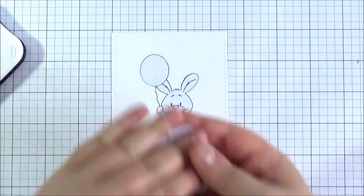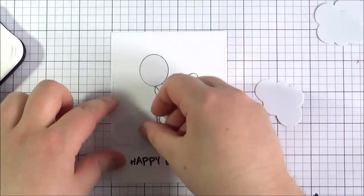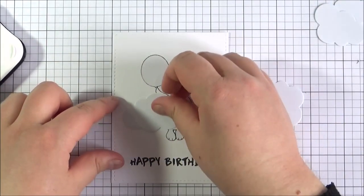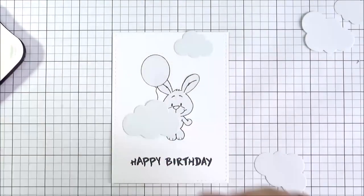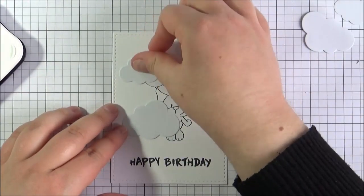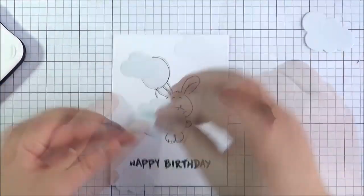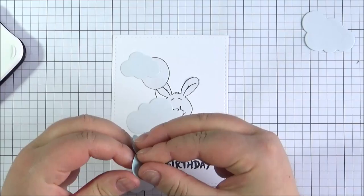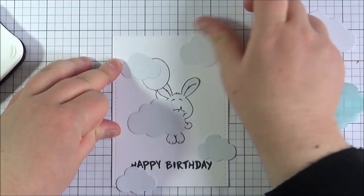I have then cut some clouds from some mask paper using a cloud die, and I'm placing them over the panel to see where I want to stick them down. I want to cover the entire panel with the clouds because I want it to look like the bunny is kind of flying in the sky with the balloon. Once I'm happy with where they're all placed I'm going to remove the backings off the mask paper and stick them down.